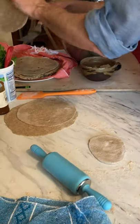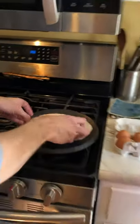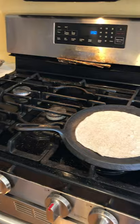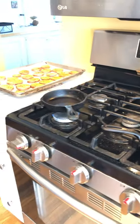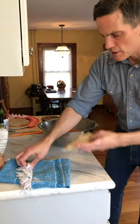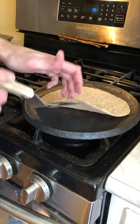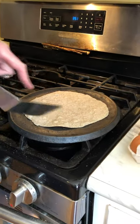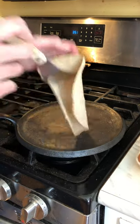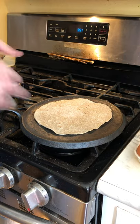That looks pretty good. Let's make one more and then we'll make ourselves some food. Do you see the bubbles that are coming? We don't have any charring yet — I like it when it has a little bit of color on the underside, a little bit of those dark spots. Sometimes they puff up kind of like roti a little bit. In terms of storage, these tortillas will do really well if you keep them covered with plastic — a plastic bag will hold in a little bit of that moisture. If they dry out they won't be quite as good.